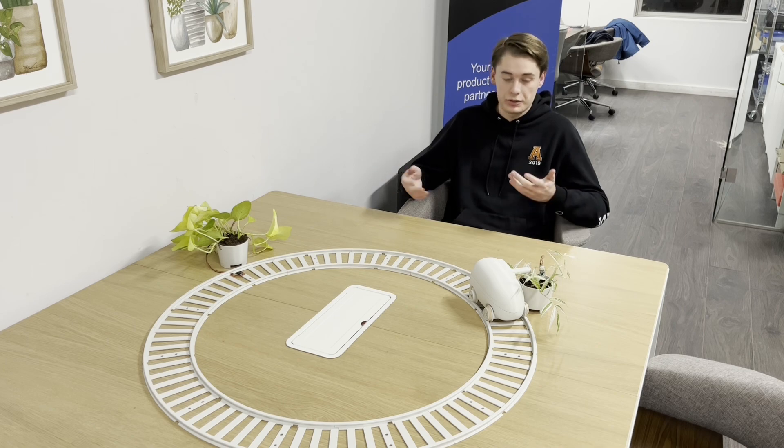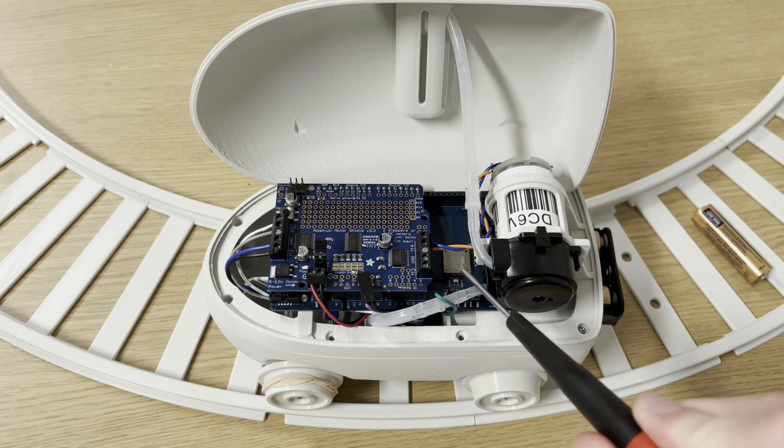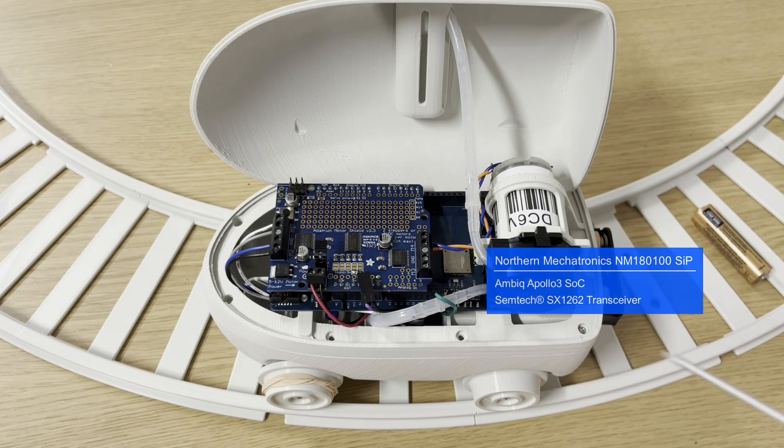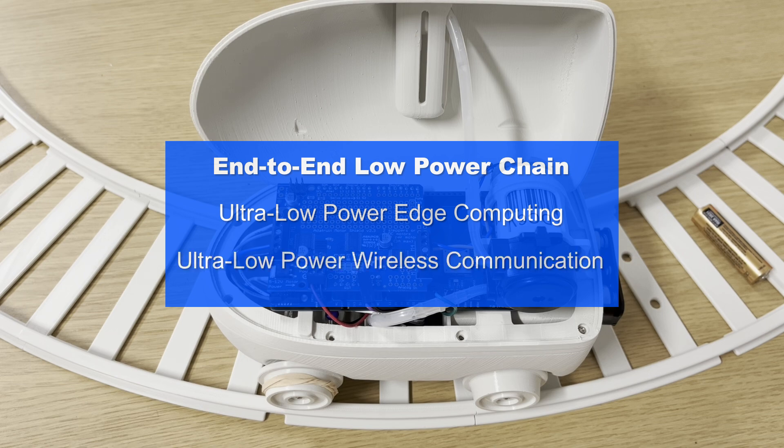Now that we've got the basics, let's take a deeper look into how these parts work, starting with the robot itself. Inside the robot, the brain is the NM-180100 on our evaluation kit. The NM-180100 possesses an Ambiq Apollo 3 microcontroller and a Semtech SX1262 transceiver, which allows us to deliver an end-to-end low power chain of components enabling ultra low power computing and ultra low power wireless communication.